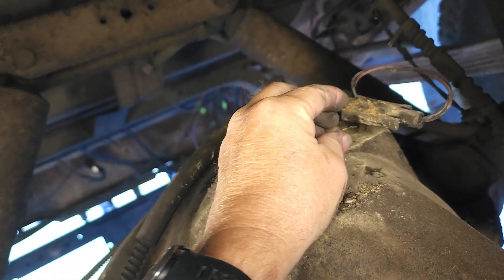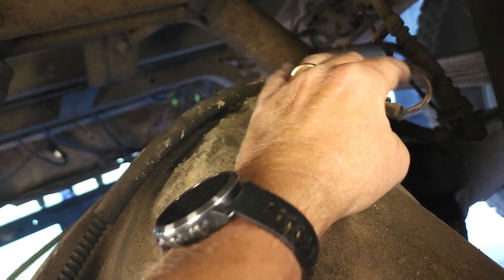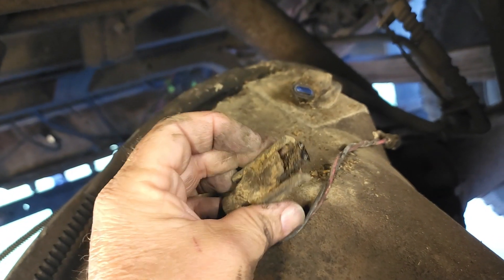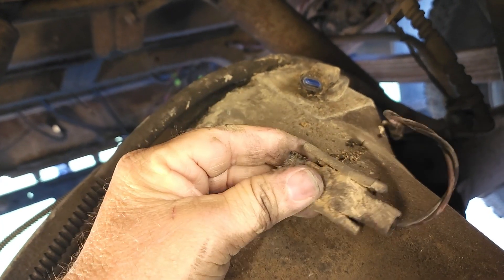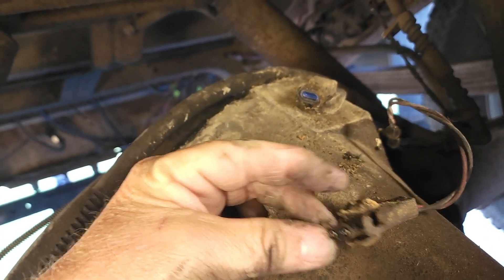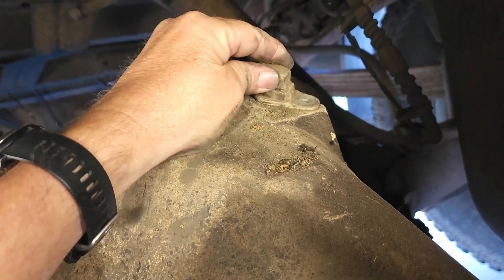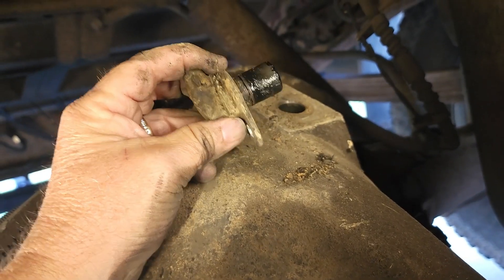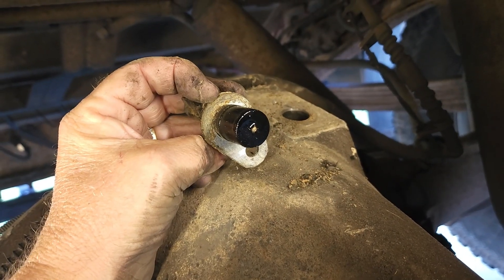There's one side open, there's the other side — we got it up and it doesn't look like it tore up or anything. Let's hope it's the same style as what I just bought. There we go — that was easy enough getting it out. Hey, it's got differential fluid in it.